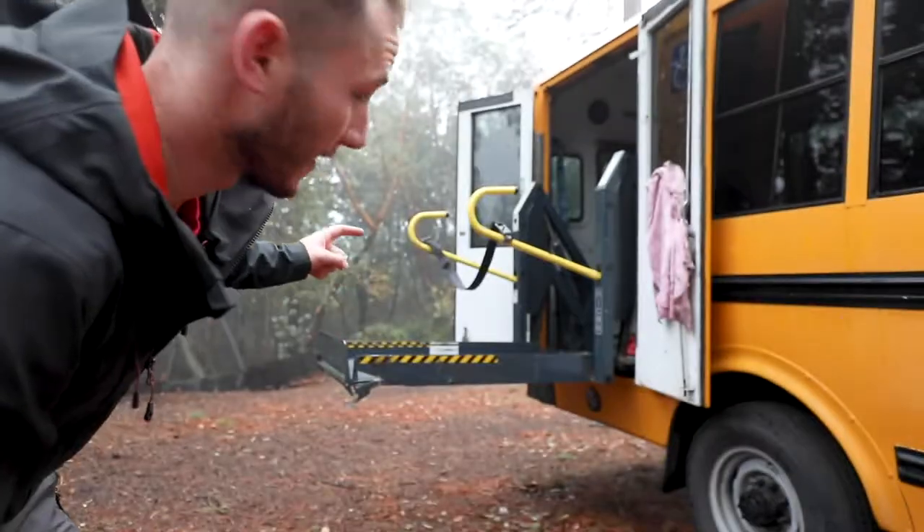I posted on Instagram last night what I had thought as far as my idea for what I would work on today, and that was removing the wheelchair lift that is in the back — this guy right here. When I posted that on Instagram I got so many responses and everybody's saying no, don't take it out, keep it in there.